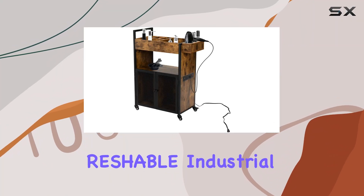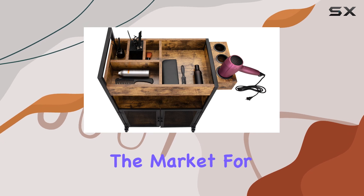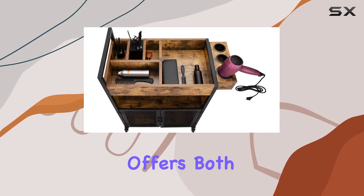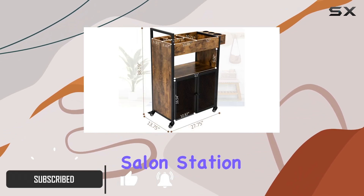Welcome to today's review of the Reshable Industrial Salon Hairstylist Rolling Station. If you're in the market for a mobile salon trolley that offers both functionality and style, then you're in the right place. Let's dive into the features of this impressive salon station.